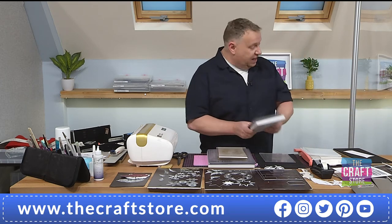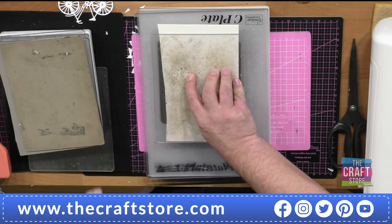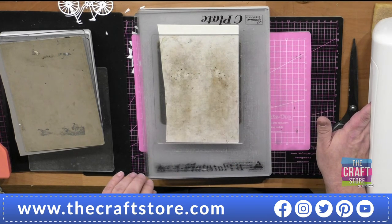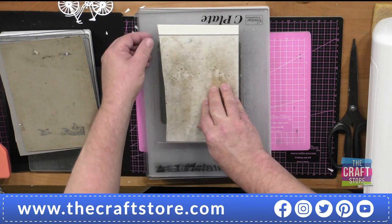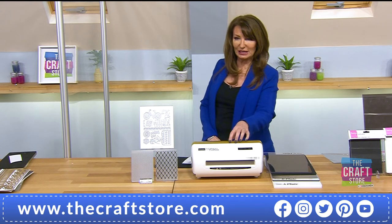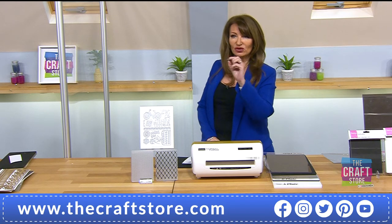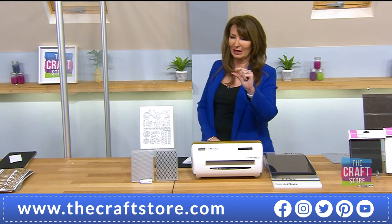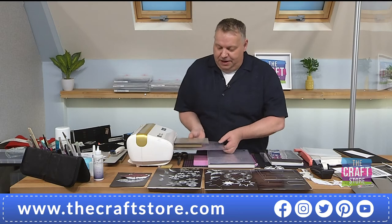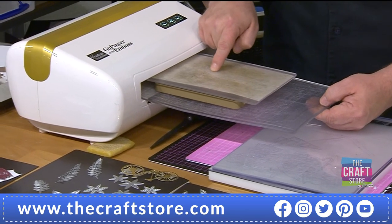To be fair — if you've got a Cuttlebug, those plates will fit through here too. You can mix and match, but do measure — don't guesstimate. These machines are calibrated. If John says 3mm, it has to be 3mm — not 3mm and a bit. Make sure it's exactly a 3mm plate or you'll break the machine.